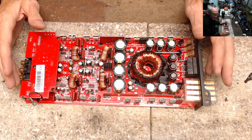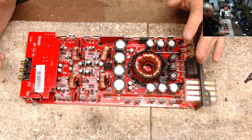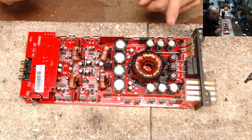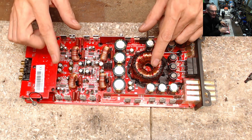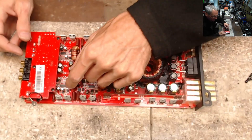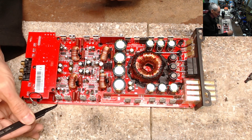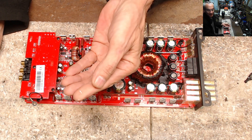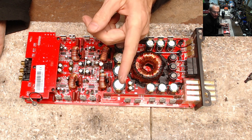This is a Zapco four-channel amplifier that I just got done repairing, so it's up and running. As I was going through getting ready to reassemble this, I noticed that the thermal paste — the old original thermal paste — is like cement. It's like chalk. It's hard. And that's a problem.